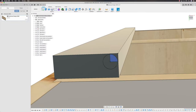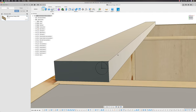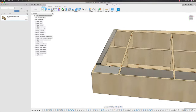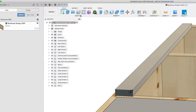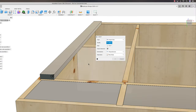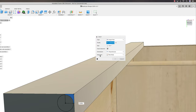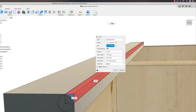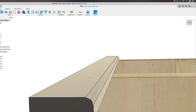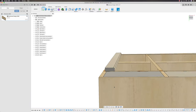Straight away I've now got the bull-nose profile with a step down — that's classic in cope and stick joinery. That's rather pleasant. Now I want to mirror this one across because I want to use it to size the rails.